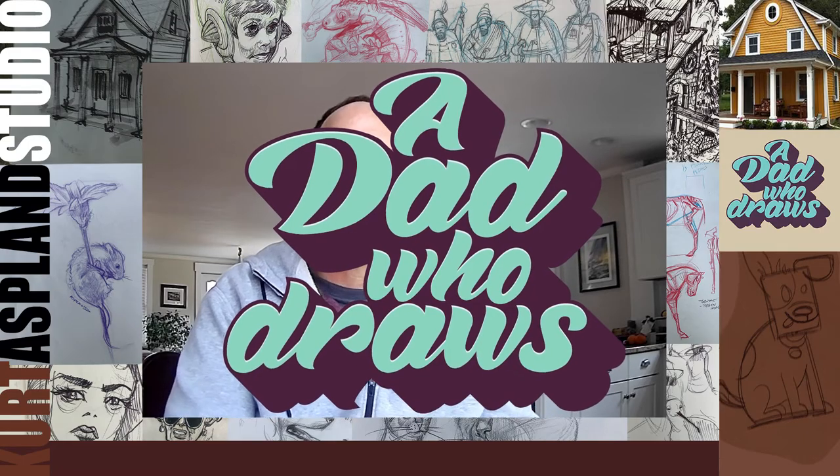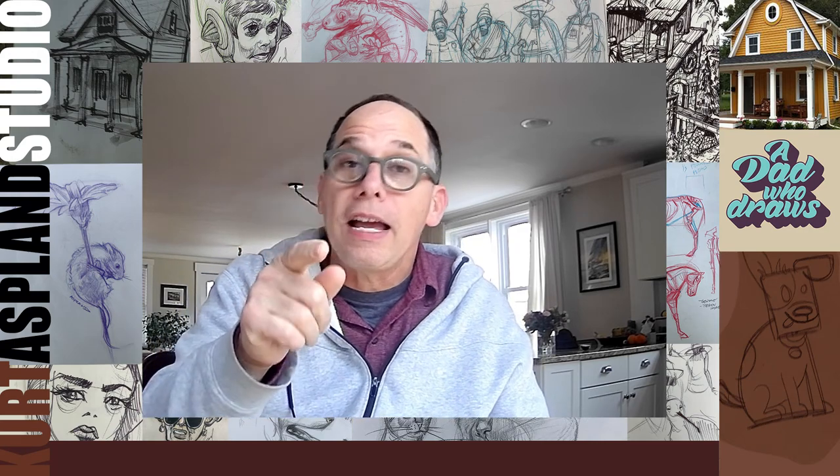A Dad Who Draws. Hi, my name is Kurt, and I'm a dad who loves to draw. Today I'm going to show you, step by step, how to draw an African lion.